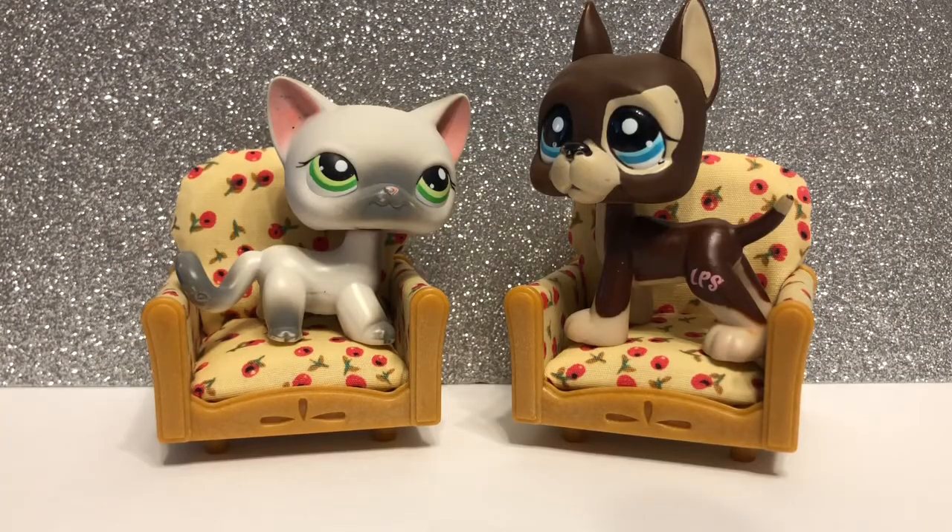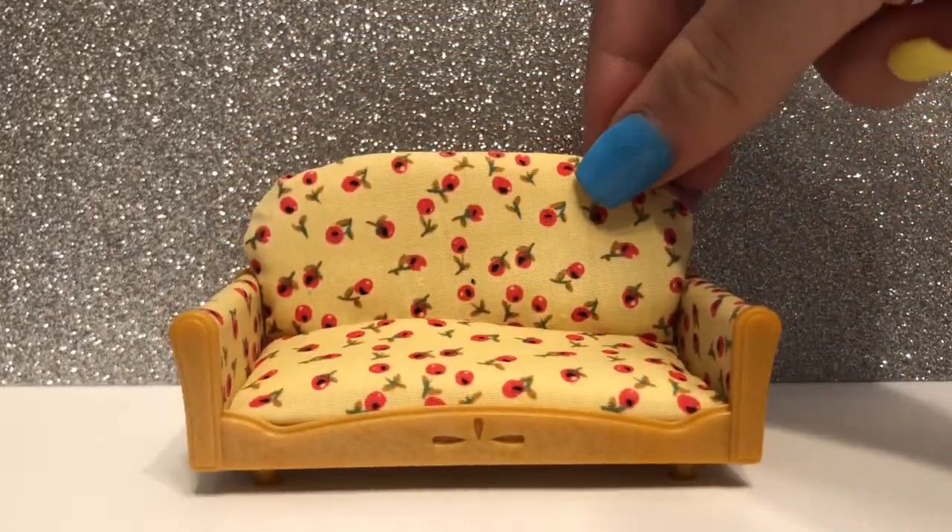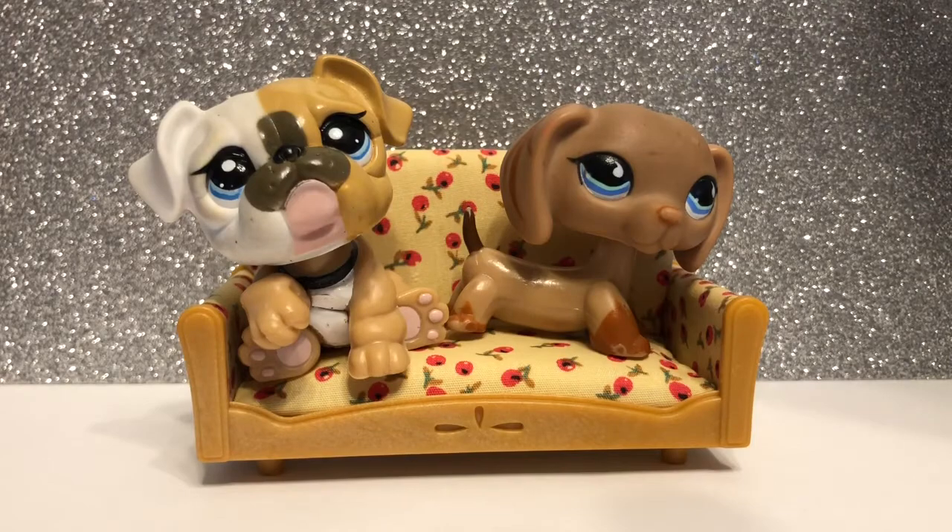Here's a Great Dane and a short hair just to show the size comparisons. The couch is next — it's super cute and I really love the way it looks. It can fit two normal sized pets or three smaller pets.